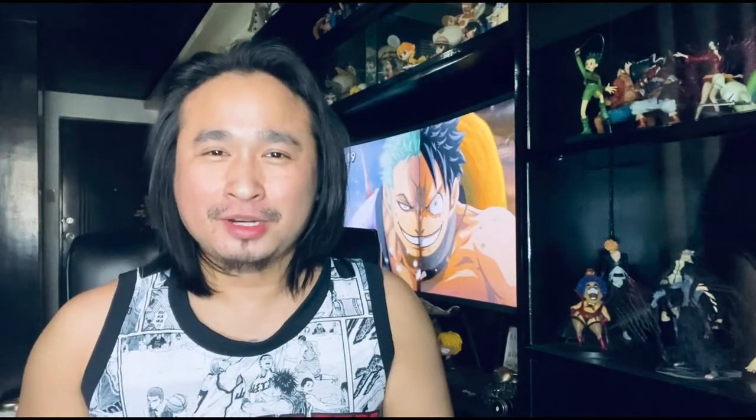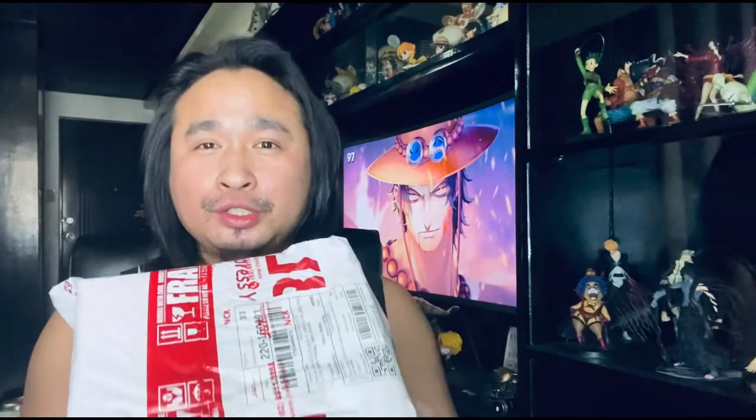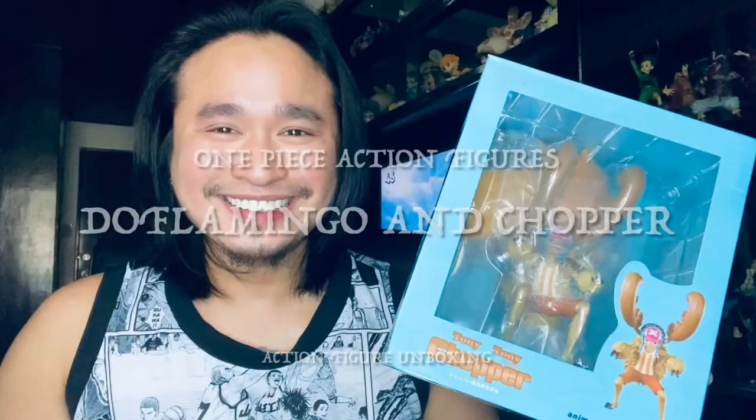What's up collectors, good morning! Today I am going to unbox action figures that I just got last week. I bought them online at Shopee, so I'm not sure what these action figures are — let's find out. Before we proceed, I would like to give a shout out to Ren's Vlogs who is always watching and looking forward to the unboxing videos. Thank you so much!